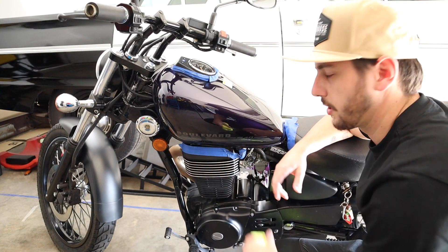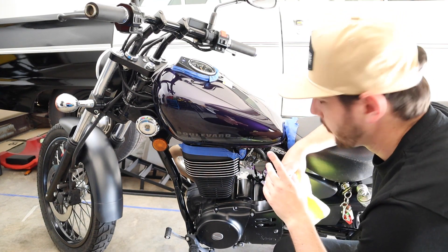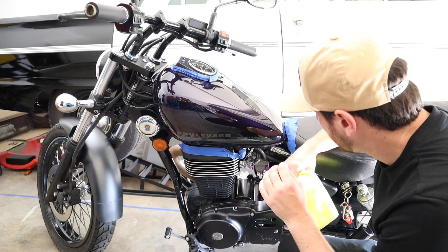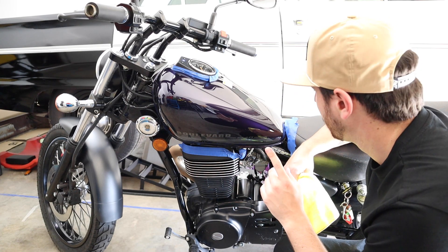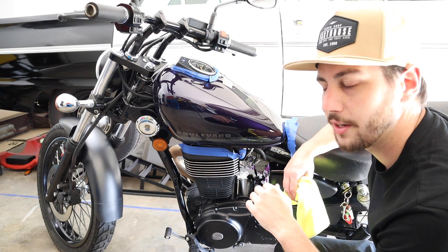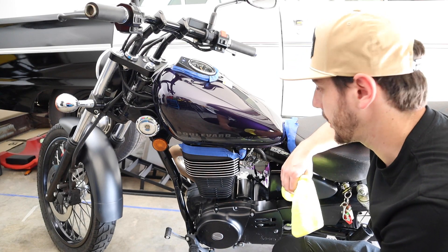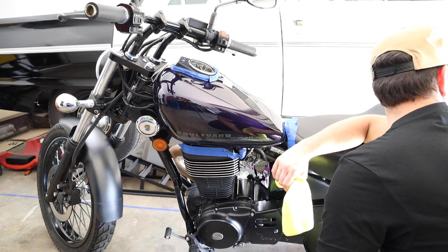I've got this side of the tank pretty well polished up. There are a couple of marks in it that I can't get out, but I actually think they're dints in the paint rather than actual scratches. I can test this theory out. A simple way to check whether you can get a scratch out of your clear coat is to lick your finger and wipe it over the mark. If it disappears, you'll be able to get it out. If it doesn't, there's no point trying. That is a real fact.